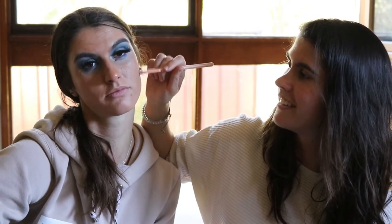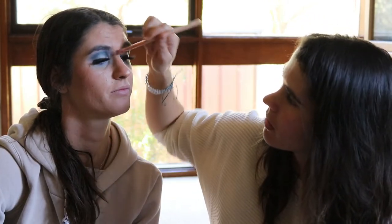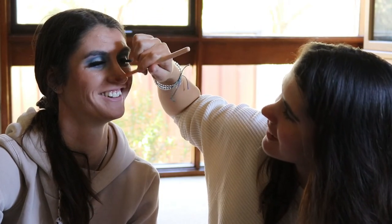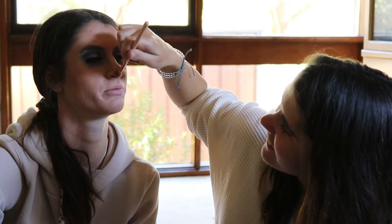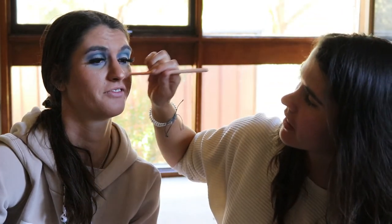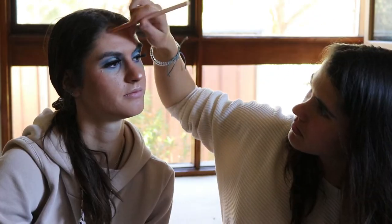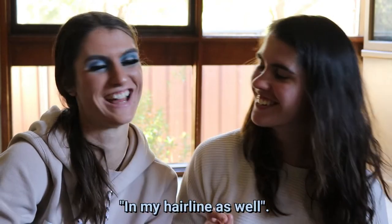I'm using the Violet Voss Highlighter in Moon Gleam. I don't know what to do with the highlight — I should remember. I'm putting it on the high points of her face — her nose, her cupid's bow, up her nose, and her hairline as well.